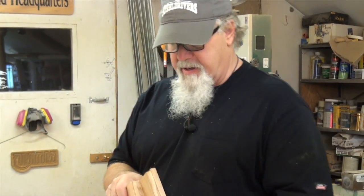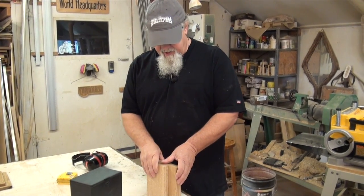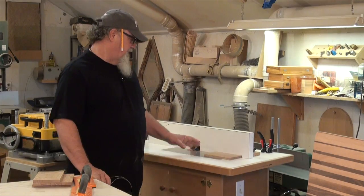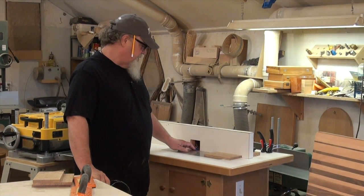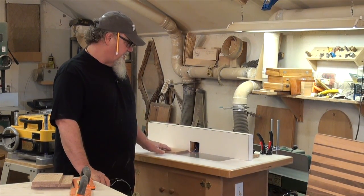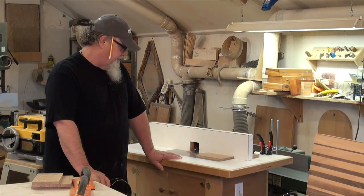We've got our front, back, and sides all dimensioned to the sizes we want. The next step is to cut the 45-degree bevel on the edges where we're going to join them to make the box. I'm going to do that over at the router table. It takes just a little bit of setup. I've already adjusted my fence and the bit — I'm just going to pass each side down alongside the bit against the fence, and it'll cut a perfect 45-degree bevel on the sides of the box.